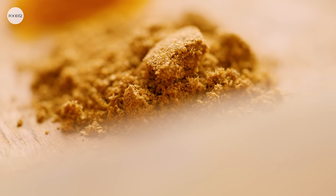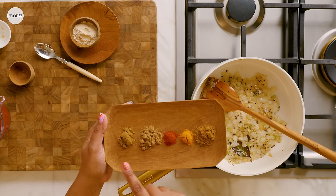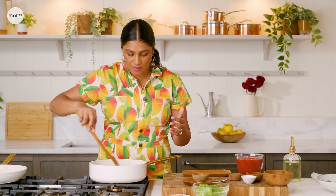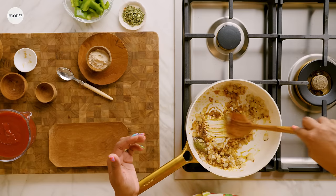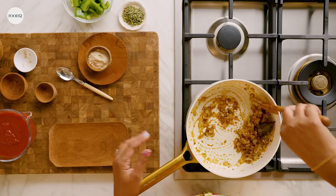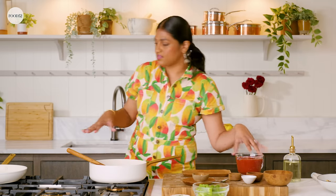Now it's time for the dry spices. You want to add them while still on low heat so you don't burn them. I'm gonna add a little bit of garam masala — a mixture of different warm spices — along with some turmeric, red chili powder (you can adjust that to your taste), cumin powder, and coriander powder. We're gonna sauté that for about 30 seconds in the hot oil just to help the spices bloom, get fragrant, and release all their flavor and oils.